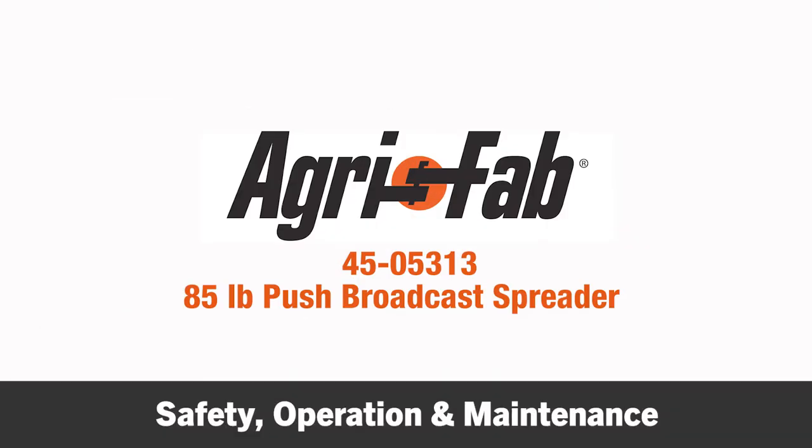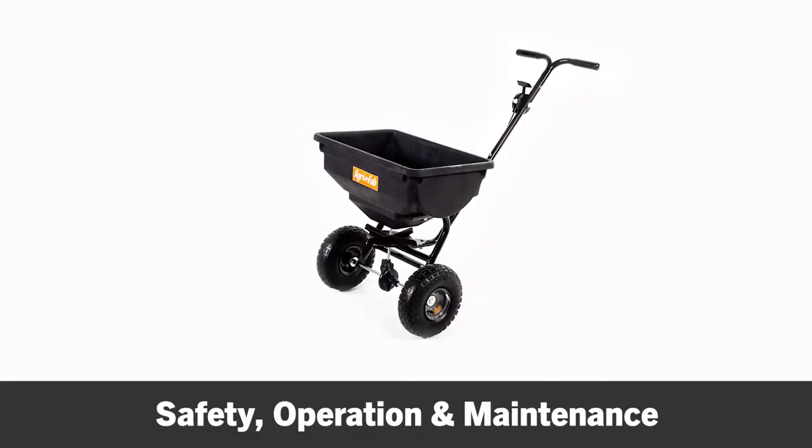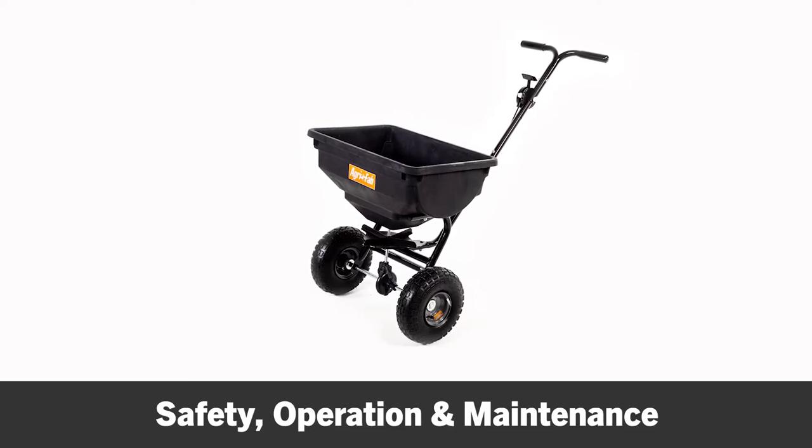This segment will provide some safety, operation, and maintenance tips for your AgriFab 85-pound Push Broadcast Spreader.